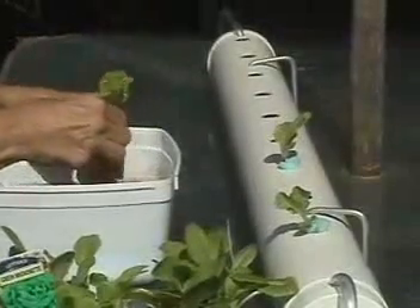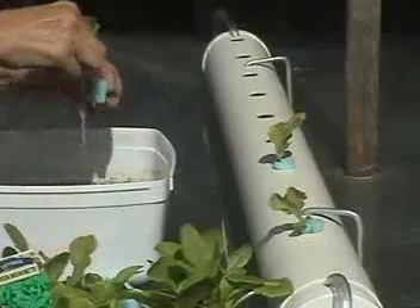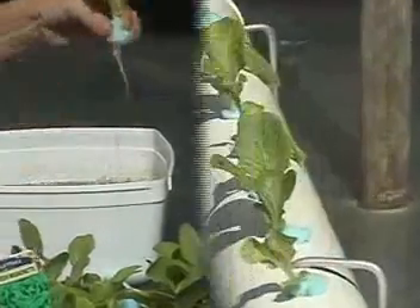If you've bought punnets, they may be root-bound, in which case you might find a hard spray with a hose nozzle more effective in cleaning the roots.